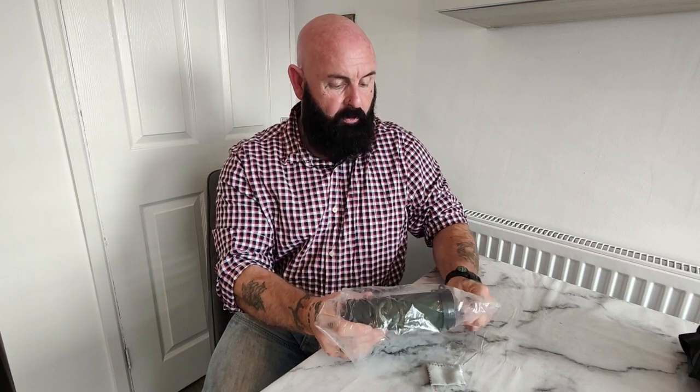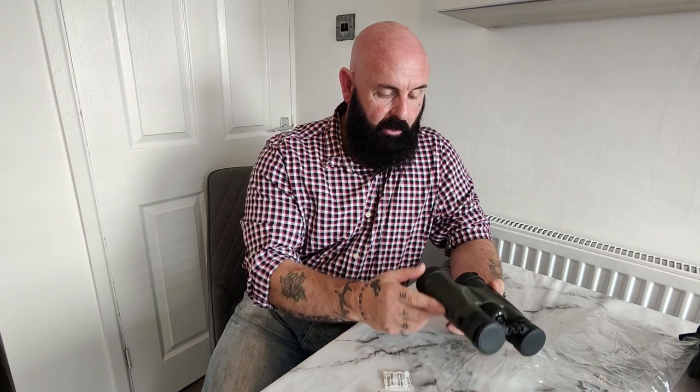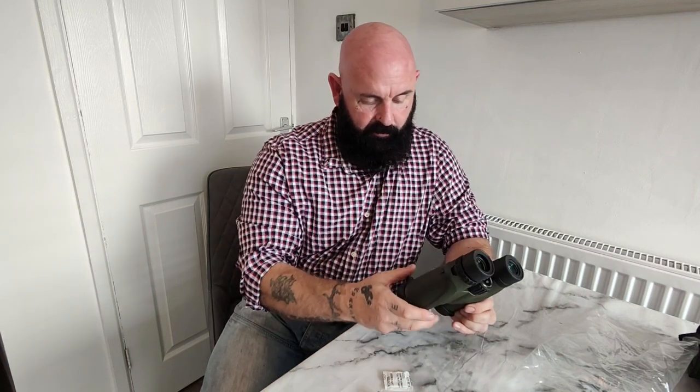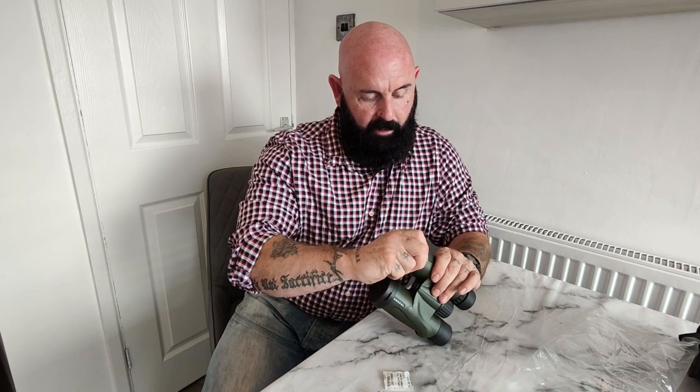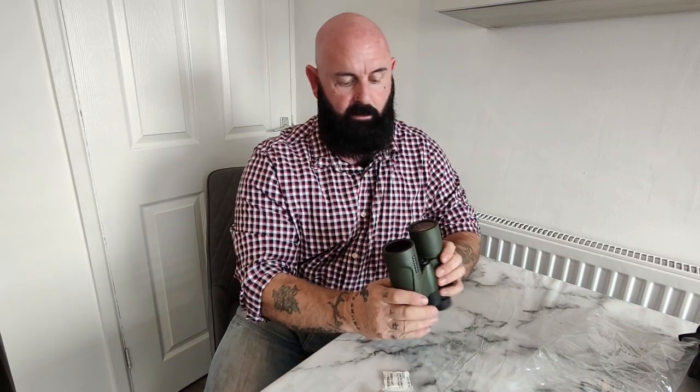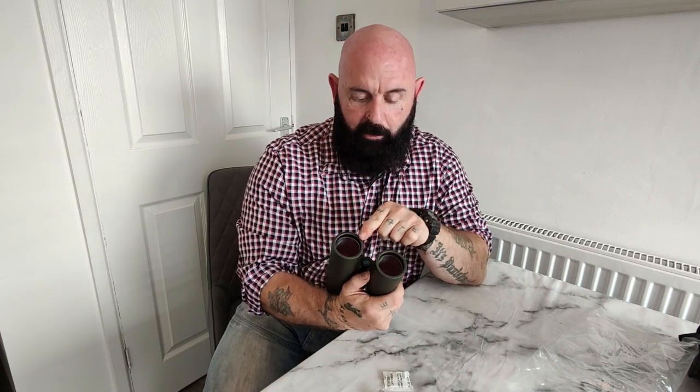So this is the Pursuewell binoculars, guys — it comes in olive green. Here are the lens caps; you put them safe and that goes for both ends of course. The lenses come in red.